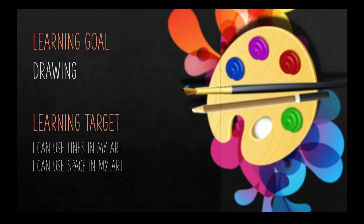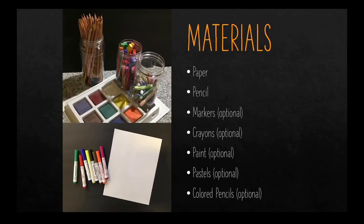When we talk about using space in our art, we talk about the space of the picture. So we're going to be taking up the entire picture with our drawing of our cactus. Because the focus of our project is a drawing, a lot of the materials listed are optional. You will need something to draw on — whether it's a piece of paper, the back of an envelope, or a brown paper bag. You'll need something to write with. I recommend a pencil in case you make a mistake, you can erase it. And if you'd like to add color, you can use markers, crayons, paint, pastels, or colored pencils.